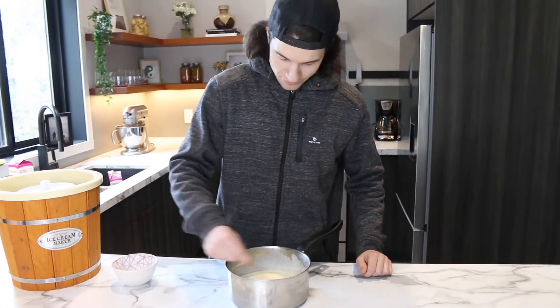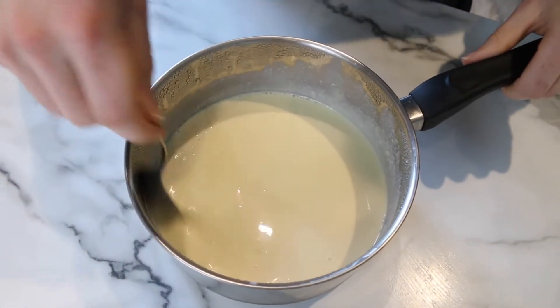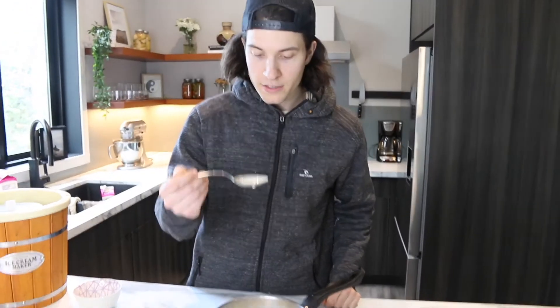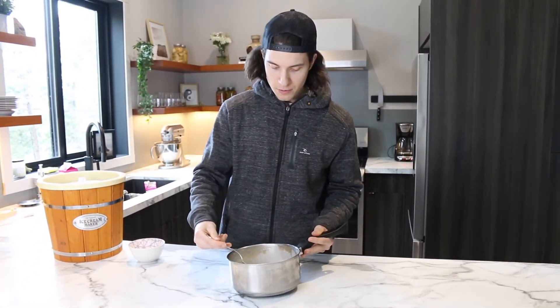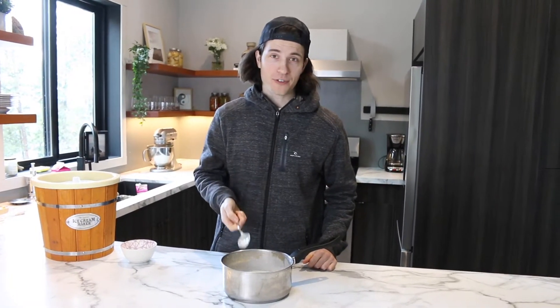This is going to turn out nicely. Now that's looking like French vanilla. You can taste it because it's your ice cream. Oh, that's unreal. What this tastes like is pretty much what it'll taste like when it's churned — that's a good way to test. You really don't even have to churn it, you can just eat it like this.